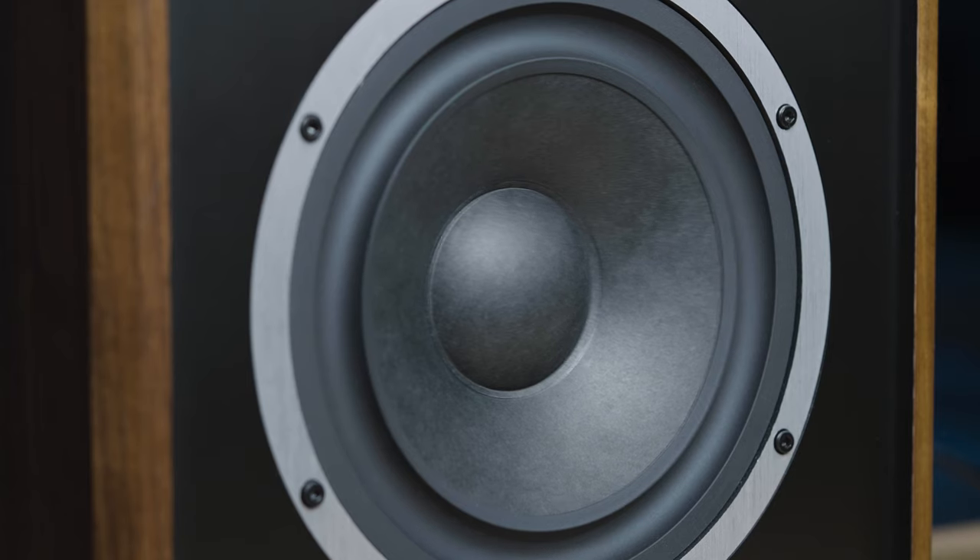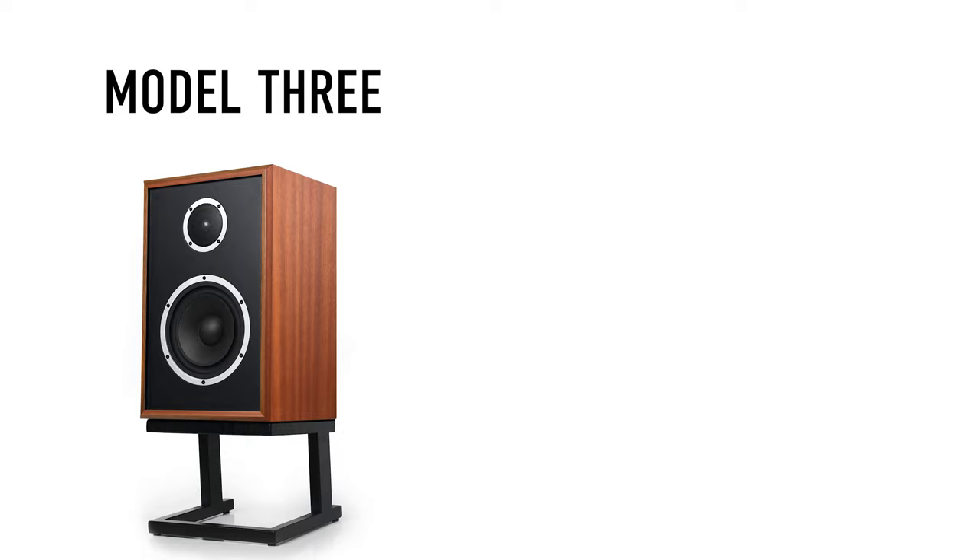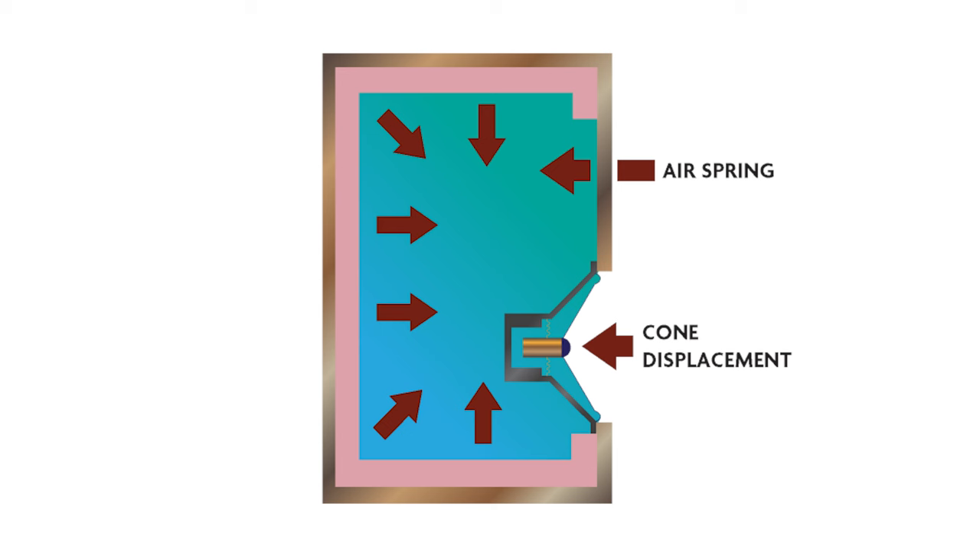The Model 3 uses the cushion of the air trapped within the speaker's cabinetry to provide the proper restoring force. It shares the same advancement in transducer design and construction as its older, larger sibling, the Model 5 — you could chalk it up to good genes or just really good engineering. This air spring is far more linear than even some of the best mechanical speaker suspensions, because it improves the cone's ability to oscillate a further distance, or excursion, to give you the greatest bass accuracy possible.